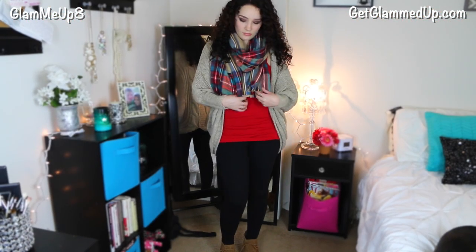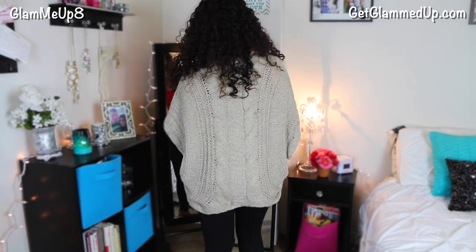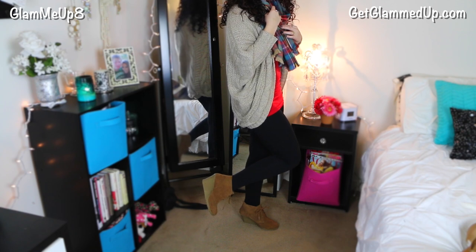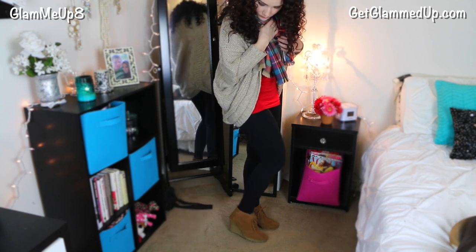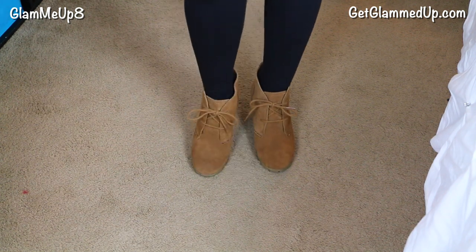For the outfit, I wanted something super comfy because I eat a lot on Christmas. I'm wearing a really loose baggy oversized sweater from Charlotte Russe — just a beige color with some black running through it — and plain black leggings from Old Navy that go all the way to my ankles. I'm also wearing a red cami underneath and this gorgeous blanket scarf from Target that Nicole got me for my birthday. For boots I'm wearing my favorite wedge booties from Amazon by the brand White Mountain — super comfortable, great grip.